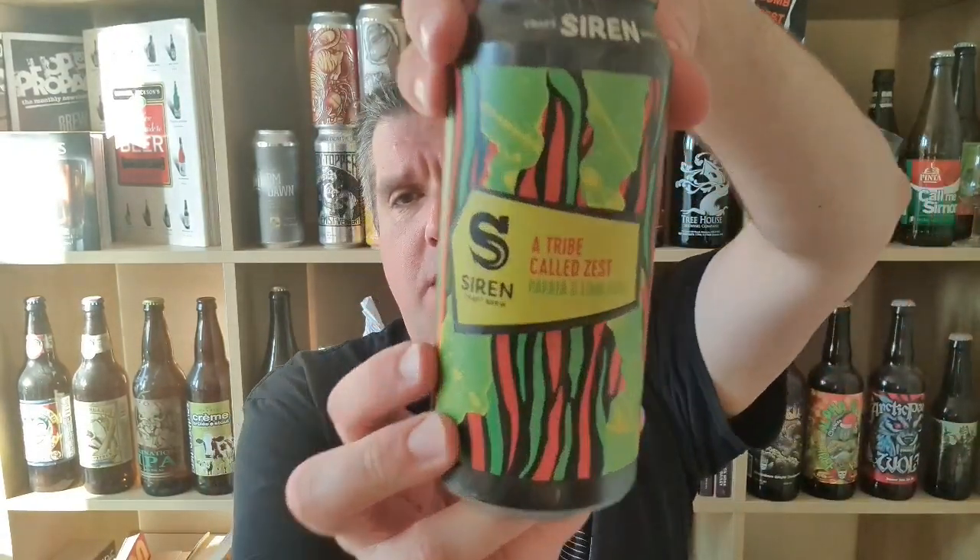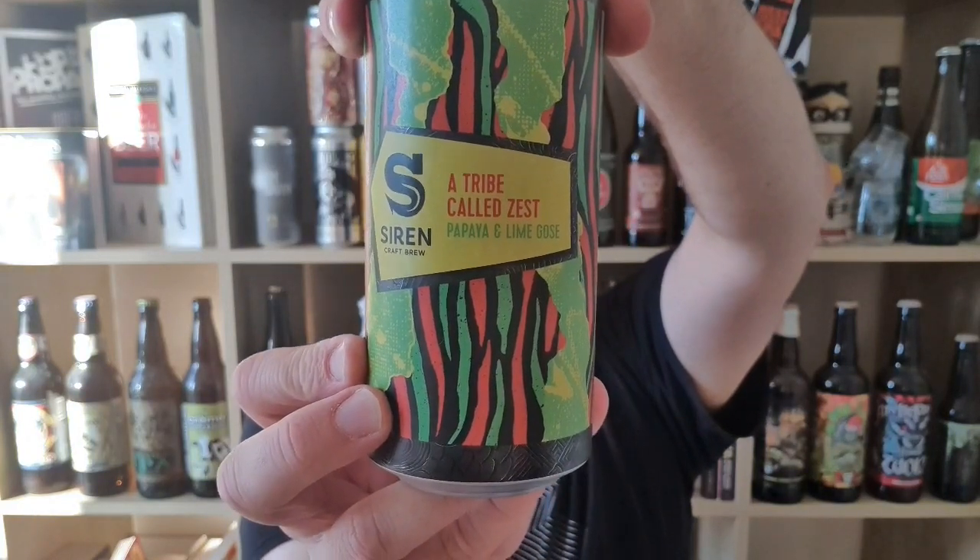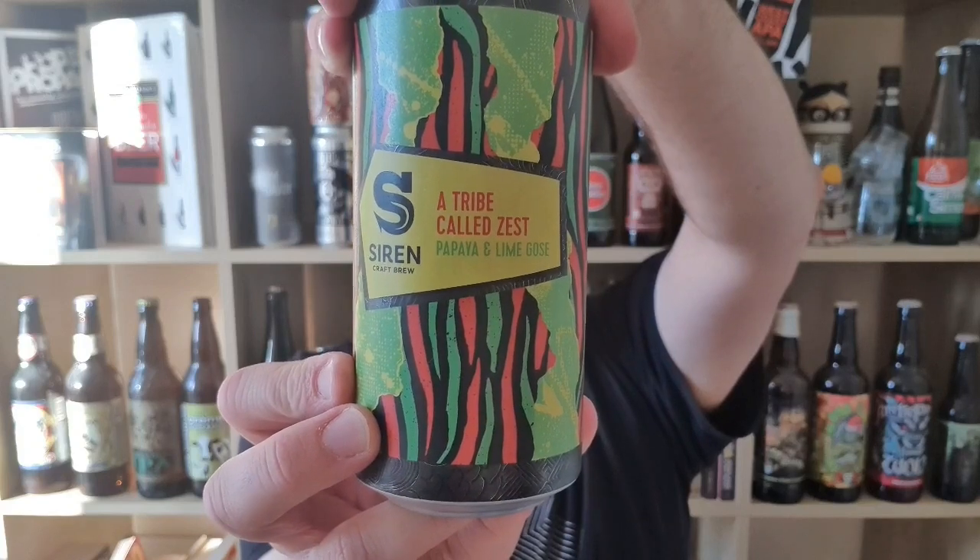Hi, I'm Rob from Hobbsy. Thanks for joining me for another video beer review. This time we've got a beer from Siren in Finchampstead, Berkshire. It's called A Tribe Called Zest. It's a 4.2% ABV papaya and lime gose.